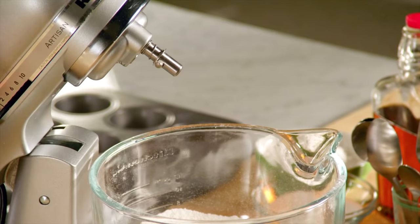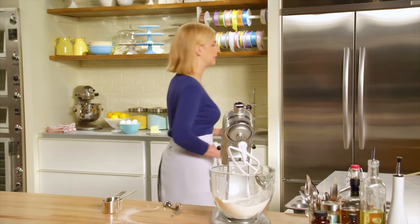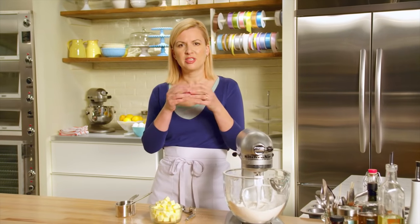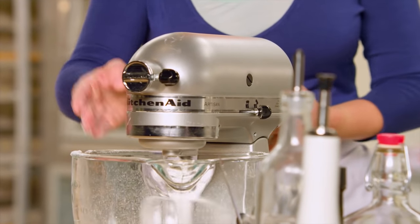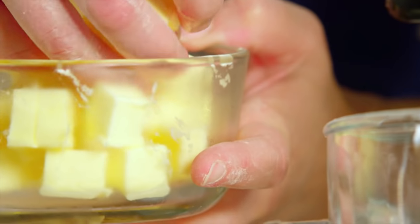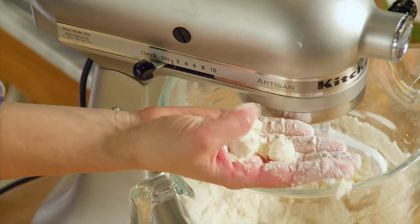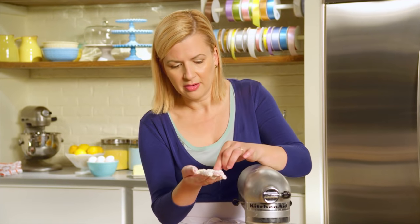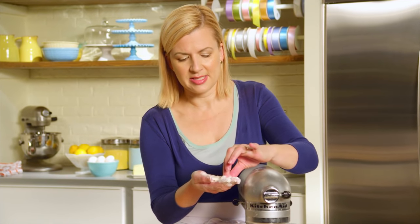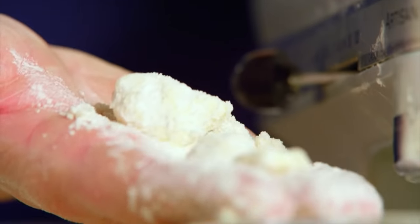You can mix this pie dough recipe by hand using a pastry cutter. What does count is that you use ice-cold butter. I've got a cup of unsalted butter, cut into pieces. I want the butter to break down into just little pieces, not mix completely into it — it's those little bits of butter that create the flakiness in a pie dough. You need to use your eyes as a guide so you know when the butter is cut in. You're looking for a slightly more even consistency, so pieces more about this size will be perfect.